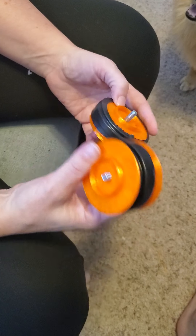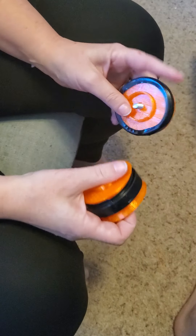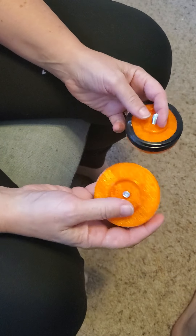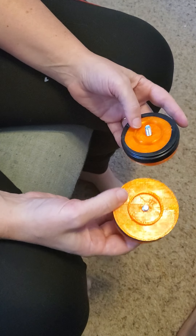Hi, this is Kimberly and I wanted to show you some caps and some things that are wrong. We just received a box of caps back from one of our customers and as I was going through them, I realized why the caps were not working for her the way they're supposed to.